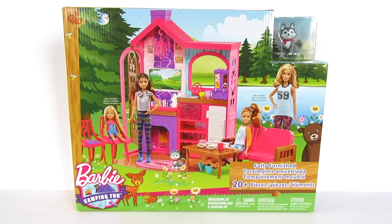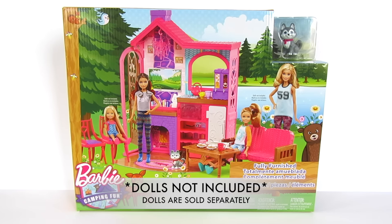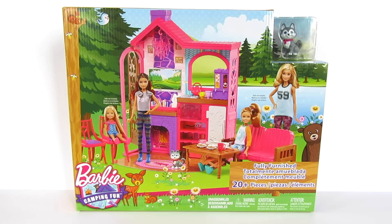You can see that you've got all four sisters: Barbie, Stacy, Skipper, and Chelsea. And it says it's fully furnished and has 20 plus pieces.